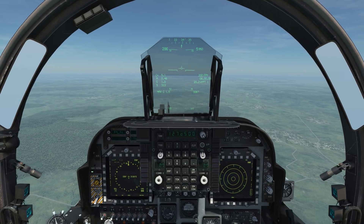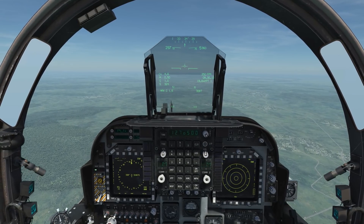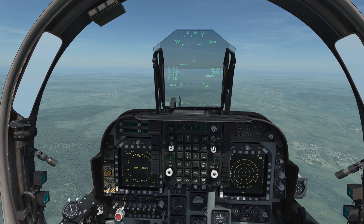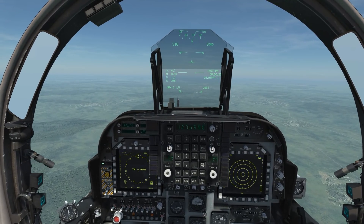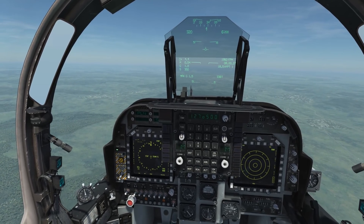Hey guys, I want to do a quick tutorial about the AGM-122 Sidearm for the AV-8B Harrier. The Sidearm will lock and track to any active radar being pointed in your direction. If you have multiple targets in an area and they all have radar and they're all active, you will not be able to choose the target you are firing on, but nonetheless this weapon is going to come in handy for you.